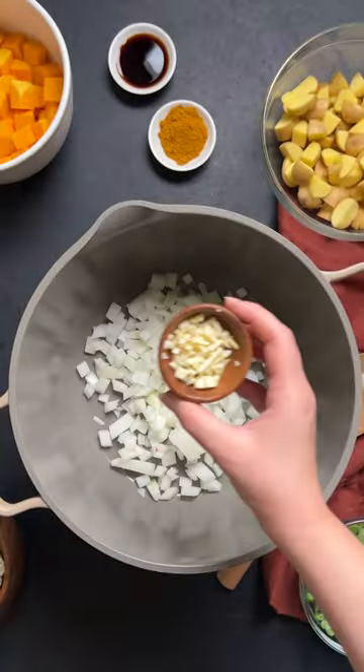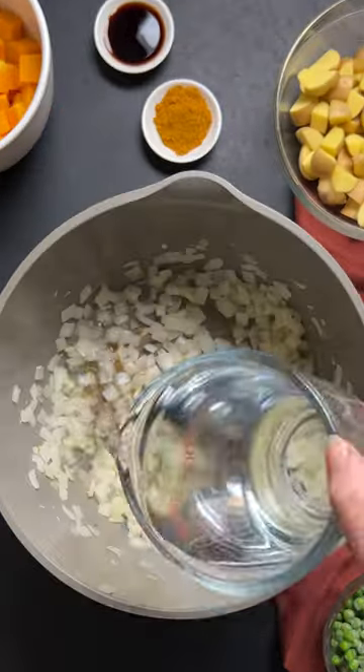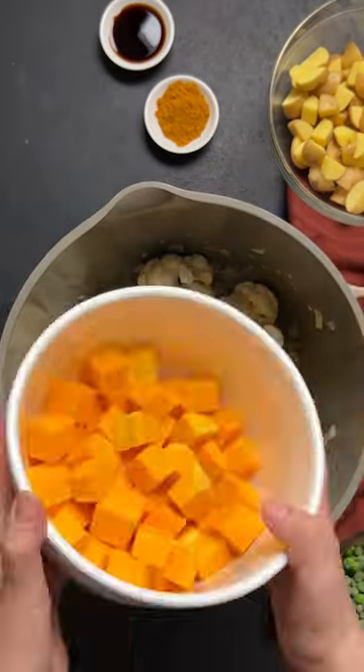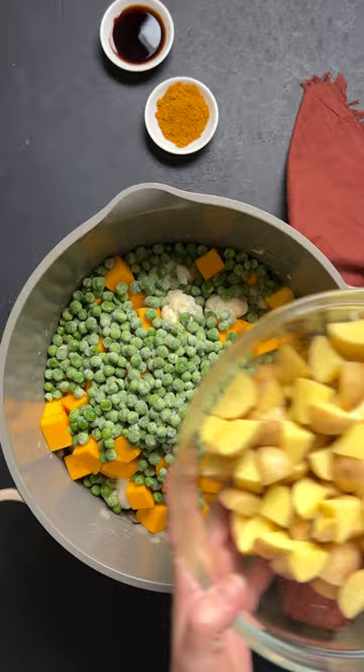This secret sauce cauliflower curry is an easy, delicious, and nutritious meal to make for you and your family. This curry features our new secret sauce peanut curry.